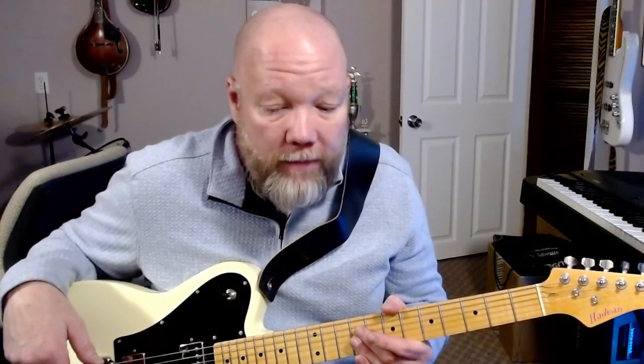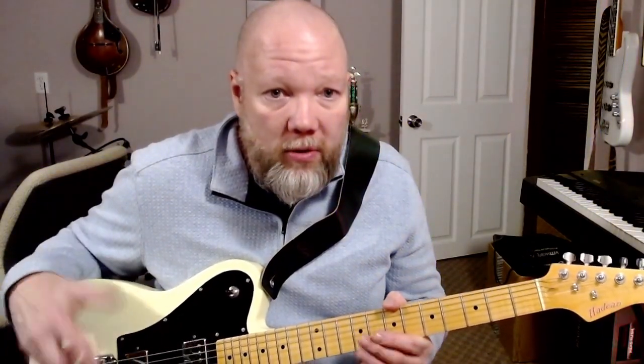I wouldn't recommend it for small hands — I'd go for a Squier Mini Strat, which are awesome for kids under 10 depending on the size of their hands. But I think this would be a great beginner guitar. They also sell a straight traditional Telecaster and I believe a Strat style. This is the first time I've ever seen anything about this brand or played one personally. Anyway, I hope you enjoyed the playing clip and this review. If you get one, cheers — and thanks for your time.